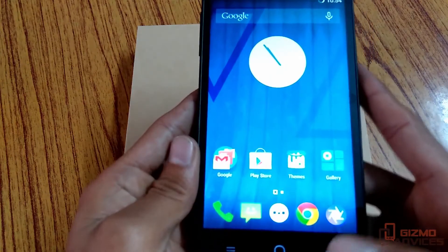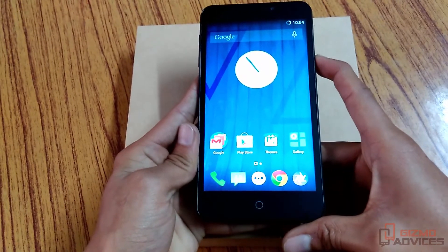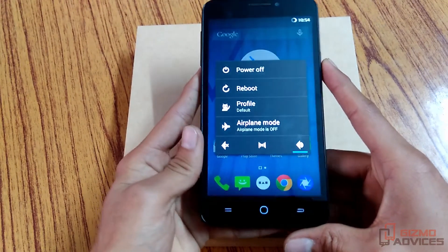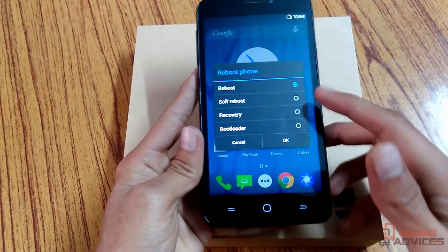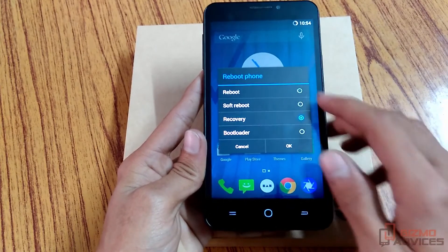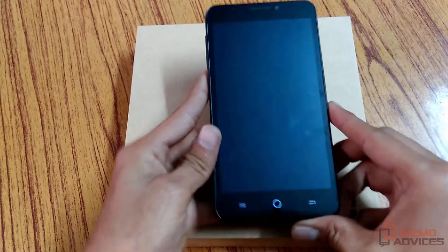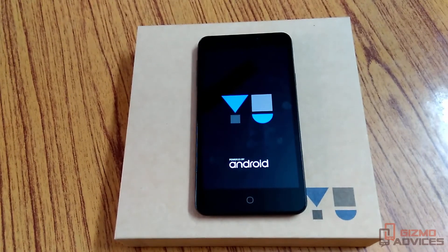Now, as you have enabled the advanced reboot option, by long pressing the power button you will find the reboot menu. By tapping on reboot you will find the advanced reboot options — that is Reboot, Soft Reboot, Recovery, and Bootloader. Just tap on Recovery and press OK. Your device will now reboot into recovery mode.